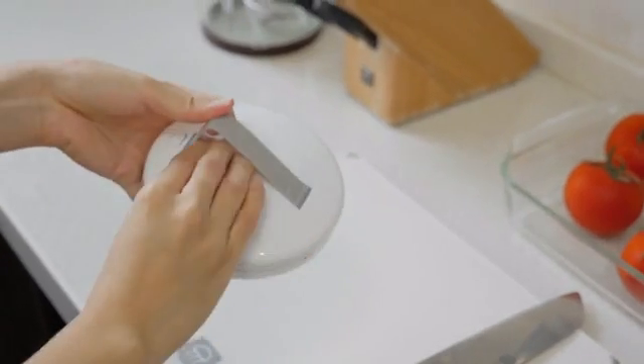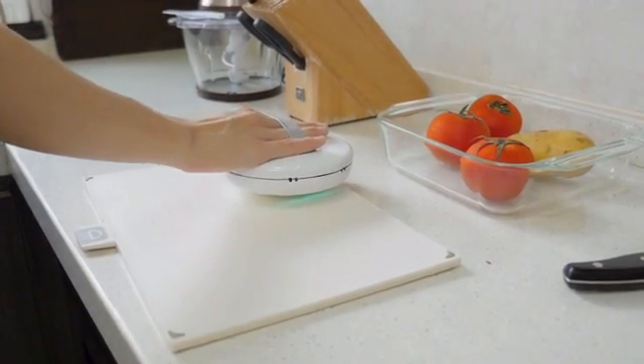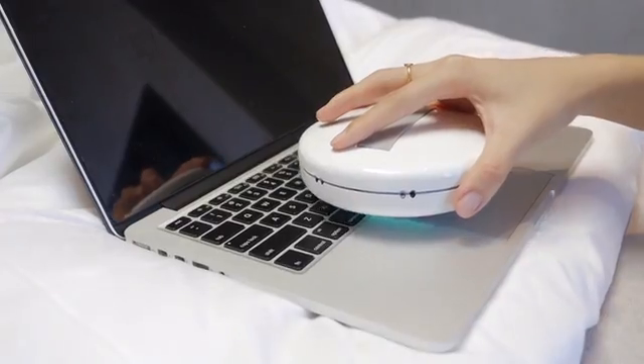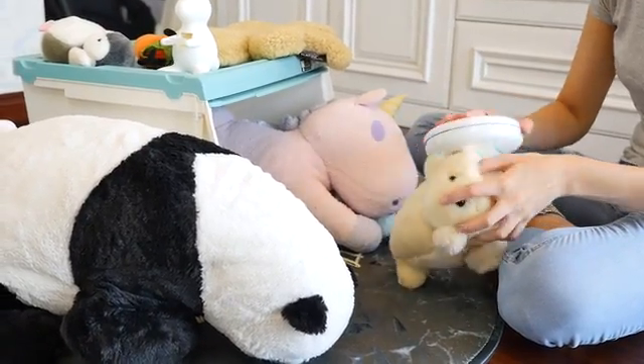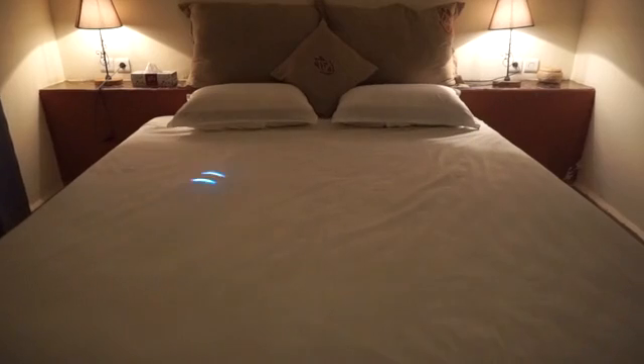In handheld mode, just pick up your CleanseBot and the sensors will detect your hand, and use the bottom UV-C lights to disinfect light switches, kitchen and bathroom surfaces, cell phones, keyboards and even children and pet toys. The CleanseBot can run and disinfect for 3 hours on a single charge.